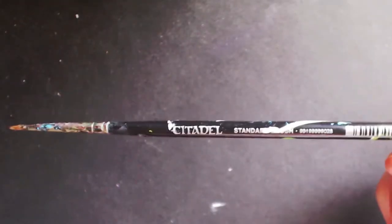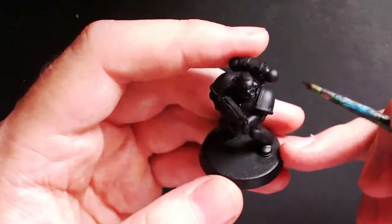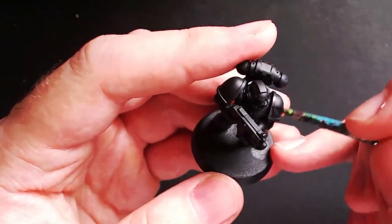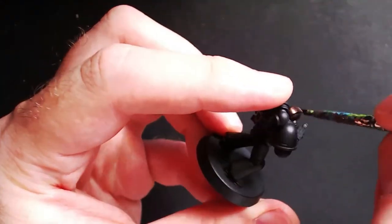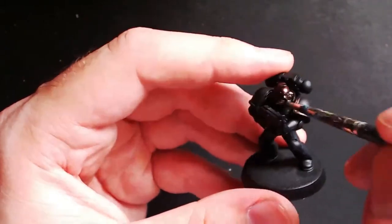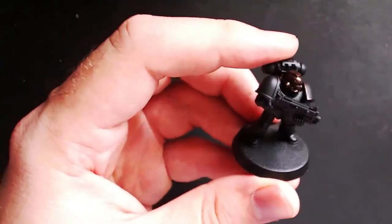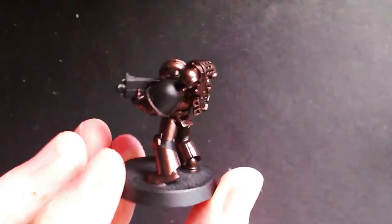The first paint you're going to need is Warplock Bronze, and a standard brush — it doesn't need to be a fine detail brush, so I'm just using one of my older, more pre-loved brushes. All you want to do is apply a thin smooth layer across all the armor panels — everything except the shoulder pads, the bolter, and the bolter housing. This is going to be the base layer for all the bronze armor panels. Your finished result should look something like this.